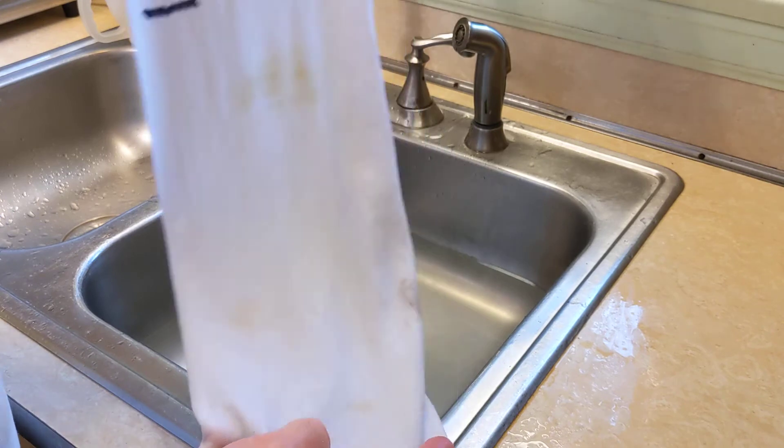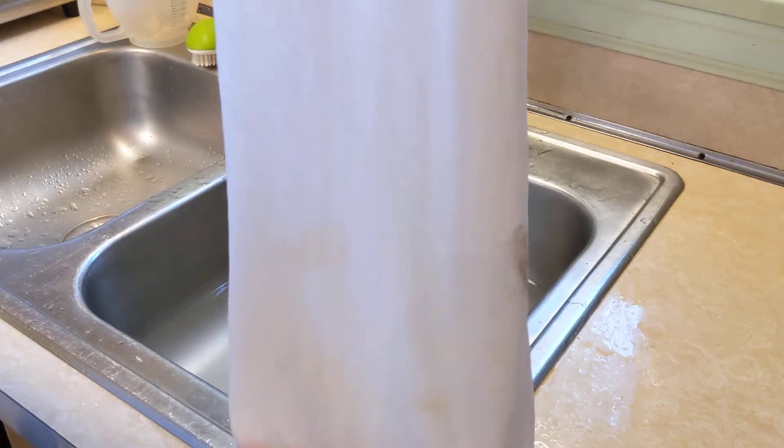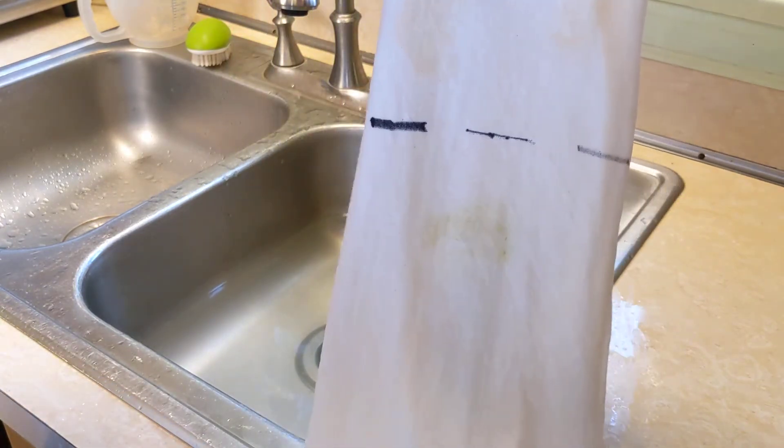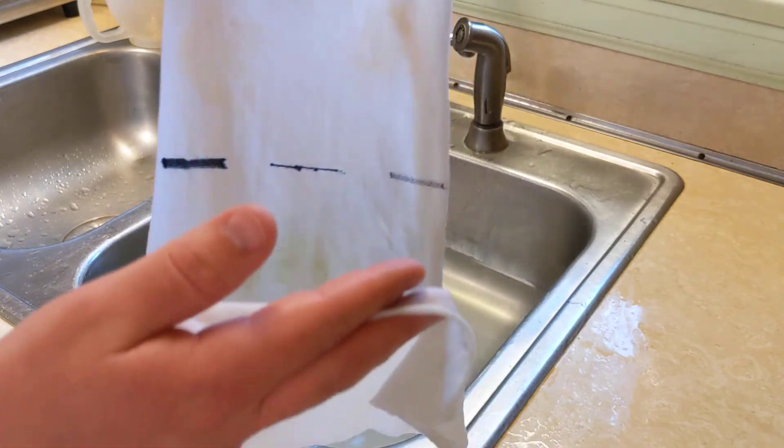So that warm water actually worked pretty well. Now we're making progress, but remember our goal is to have a clean white shirt again, so we still have a long way to go.